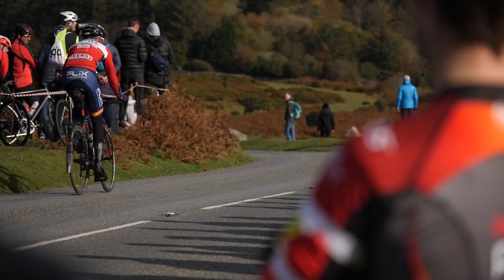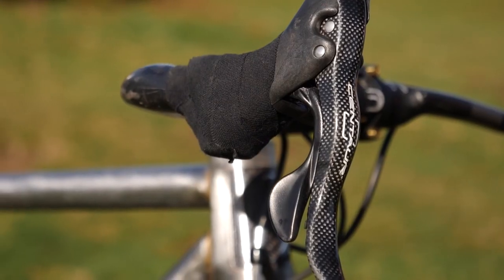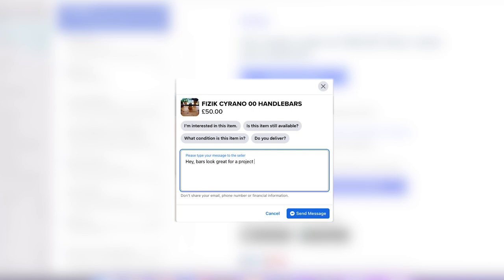Next on my list are the handlebars. I don't know how many of you are familiar with hill climb racing, but here in the UK it's super popular. Something I quite often see people using are super lightweight handlebars with the lower section of the drops completely chopped off to save even more weight. I found these over on Facebook Marketplace for 50 pounds, which seems too good to be true. If it looks too good to be true, chances are it is. First thing I can do is just message the person selling them. Worst case scenario, if the handlebars turn out to be not what I expected, I've still got the original ones and can save that from the budget.